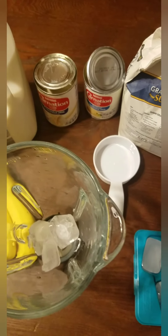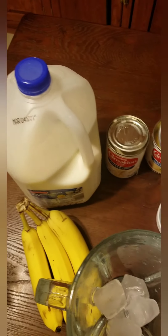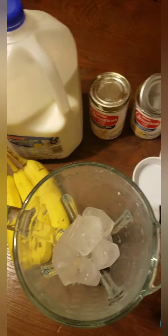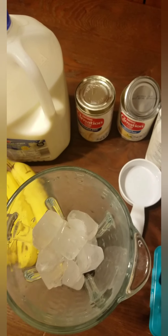Alright, I'm going to add in the ice. We're going to put the ice in there. The more ice you use, the thicker it will be and the colder it will be.